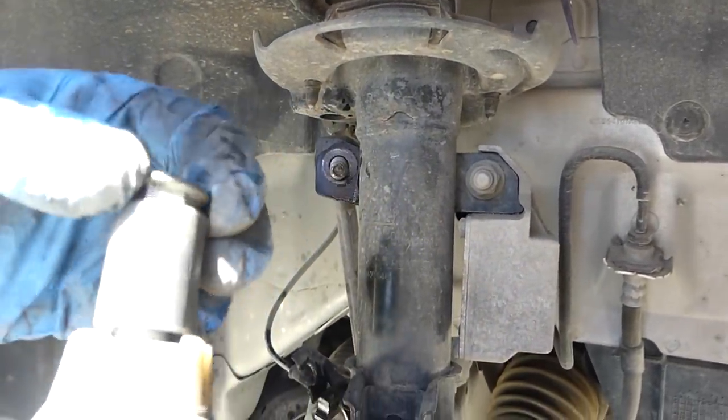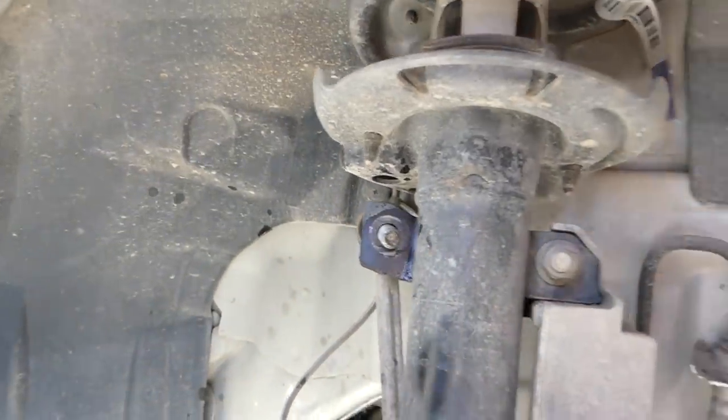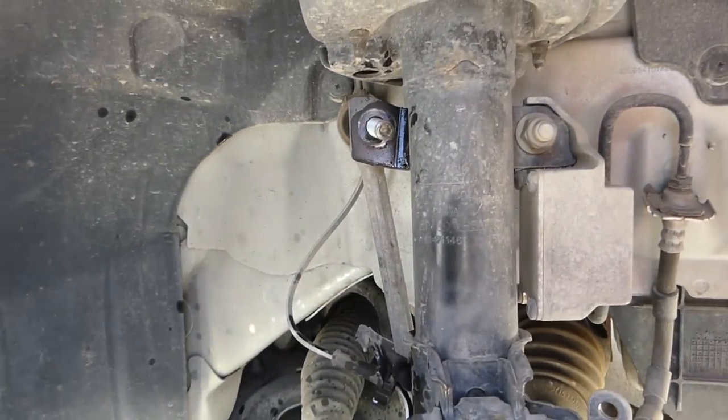We got lucky — ours didn't start spinning. You can see the hole right here where you'd insert the hex key to hold it. Now we need to apply some downward pressure on the sway bar to release it.